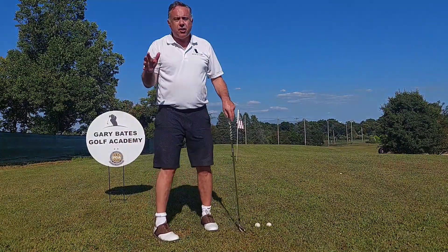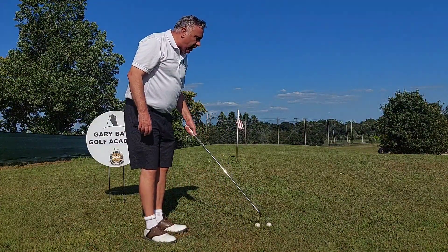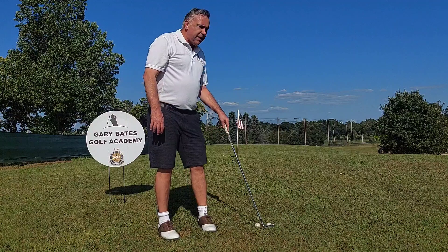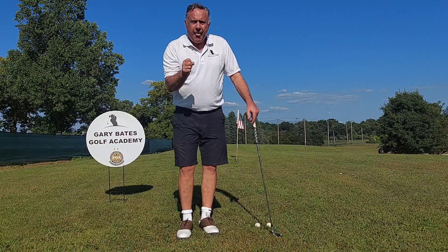The second thing is get yourself some feedback. What I like to do is put another ball next to this ball with about a ball's distance between them, and you're going to try to hit the inside ball without hitting the outside ball. You're training with feedback — that's always super important. I recommend it.